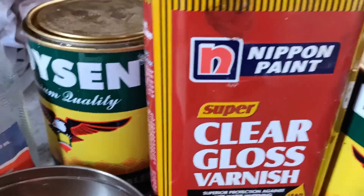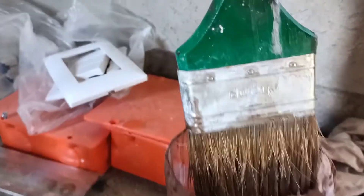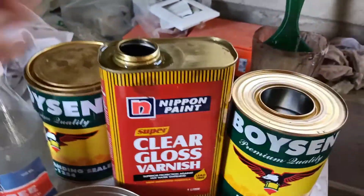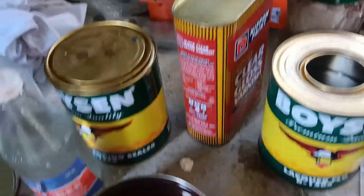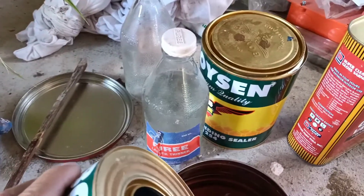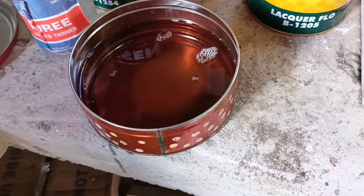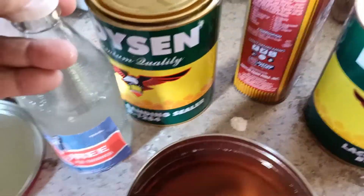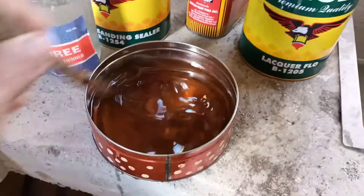Yan guys ang aking ginagamit na pantakip — clear gloss varnish. May locker flow at merong locker tinel. Pwede po tayo mag-finish ng brass, pwede rin po ng basahan — para po pasok na pasok sa hibla ng kahoy. Ang mix po nito: ito po ang clear gloss, lagyan po natin ng kaunting locker flow. Ang thinner po naman ay hindi masyadong madami, kunti lang po para hindi siya magkaroon ng bula-bula. Yan po yung lakati, yan po ang ating ginimix, yan po ang ating ilalagay sa hamba.